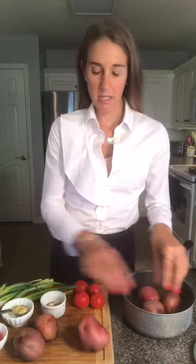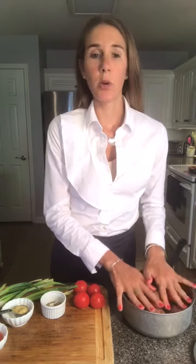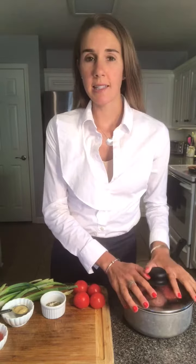To start, rinse off some red potatoes — use one to two pounds depending on how much you want to make — and add them to a medium saucepan. Cover them with water, bring to a boil, then let it simmer for about 10 minutes or until the potatoes are tender.